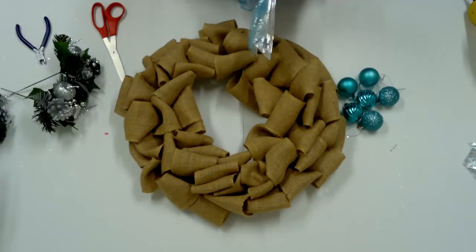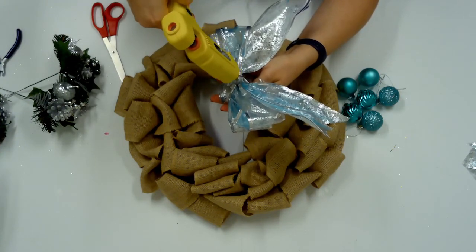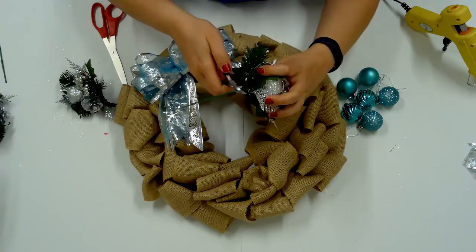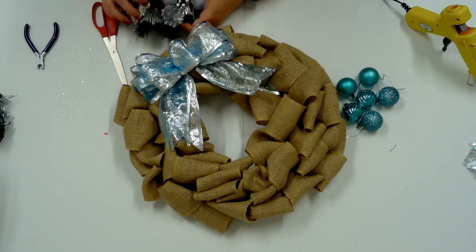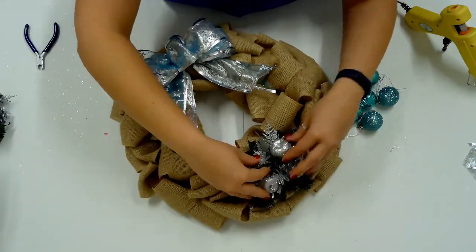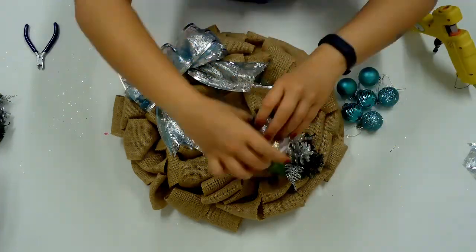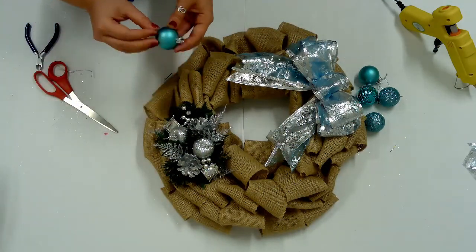For the winter wreath, I have blue and silver colors. To attach the bow, snip off the excess wire and secure the bow to the burlap with hot glue. Attach two wreath picks by snipping off the long stem and securing with hot glue. Cut the strings off the ornaments and attach with hot glue.